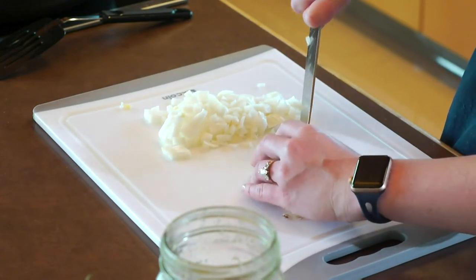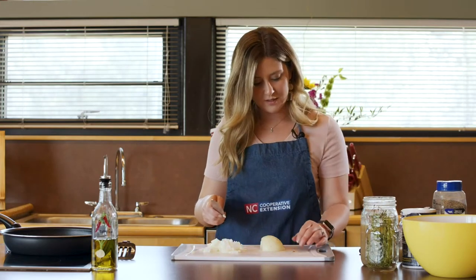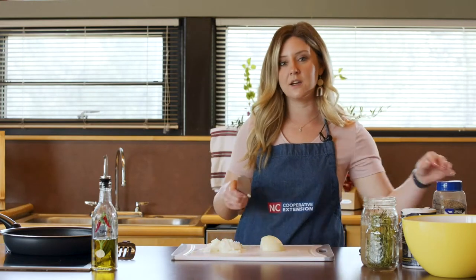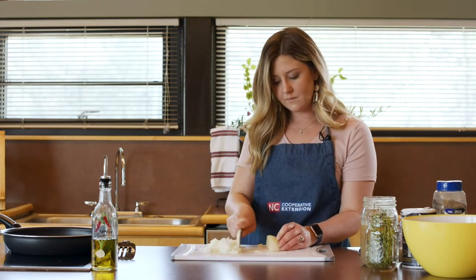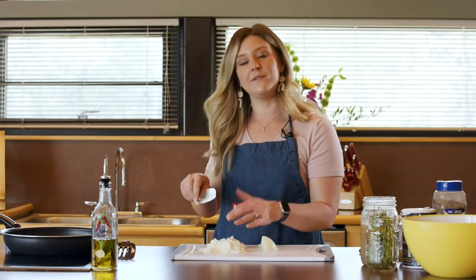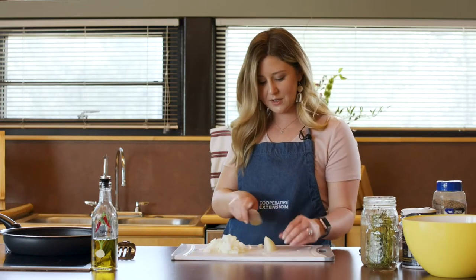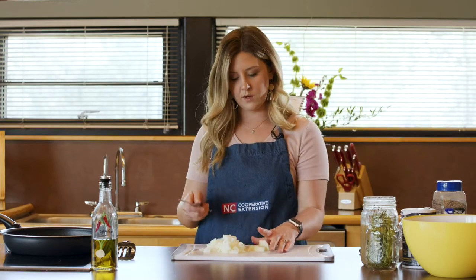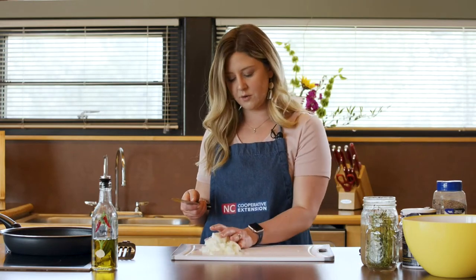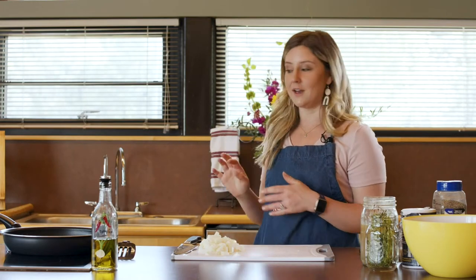One thing that I have been using quite a bit at home lately, just because I've been a little bit more lazy, are frozen onions. You can actually buy onions already diced and cut up in the frozen vegetable section. That is really convenient — you don't have to cry, you don't have to have that make your nose run. It's just frozen and you can go straight from the freezer to your pan. So that is a great alternative if you enjoy onions but hate crying whenever you're cutting them up.